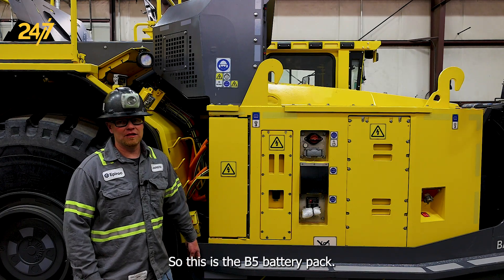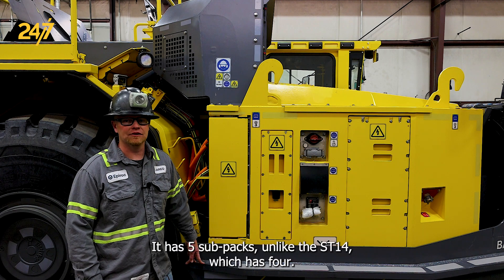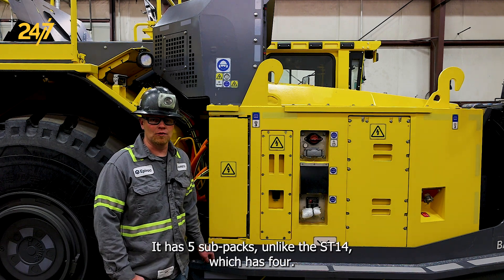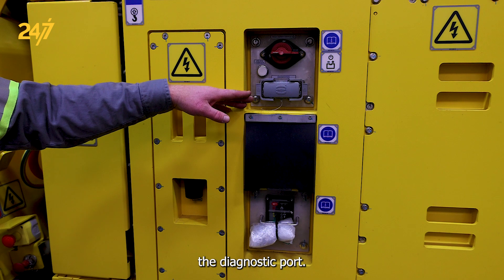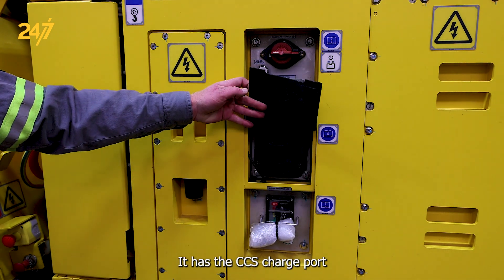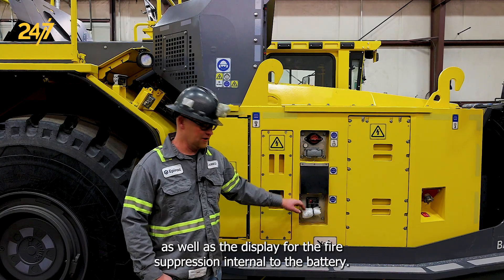This is the B5 battery pack for the MT42. It has five sub-packs, unlike the ST14, which has four. The battery pack has the main isolation switch, the diagnostic port, and the CCS charge port, as well as the display for the fire suppression internal to the battery.